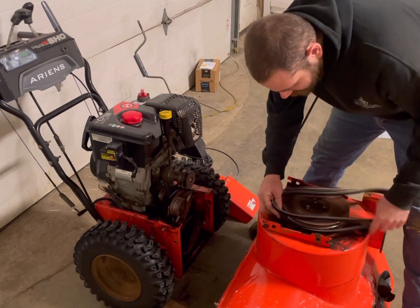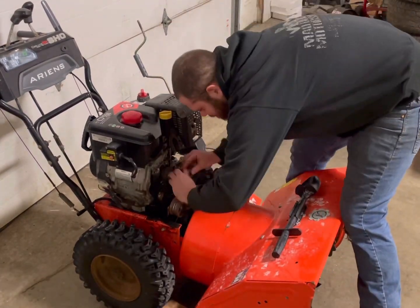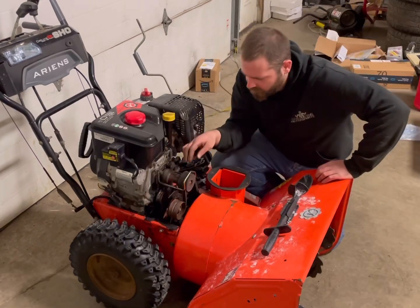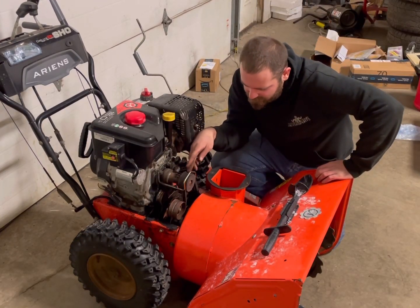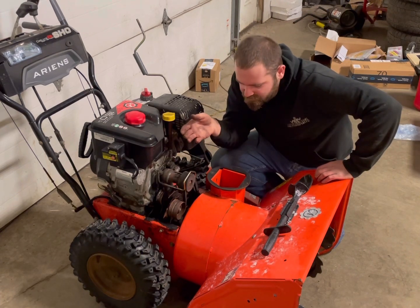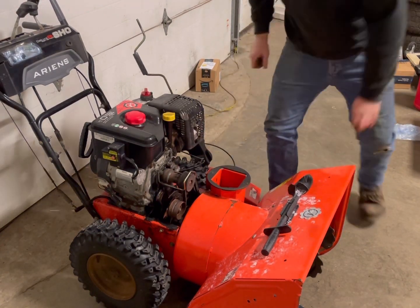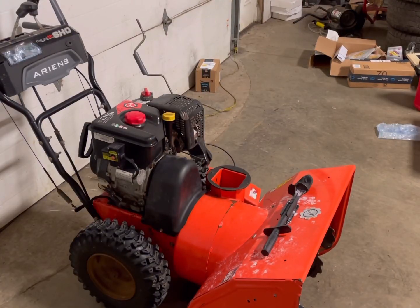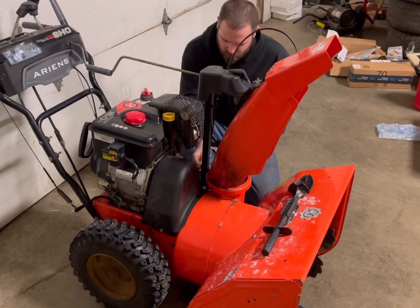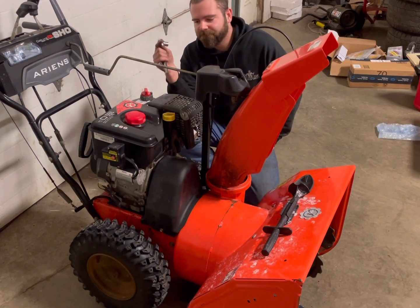We can go ahead and slide the auger back over and get the belt on the auger pulley. These pulleys are sitting in a much better position now — looks a lot better. We shouldn't have any major problems in the future, nothing that should prematurely wear this belt. Go ahead and get the cover back on and the chute back on. That's all back together and this machine is ready to go.